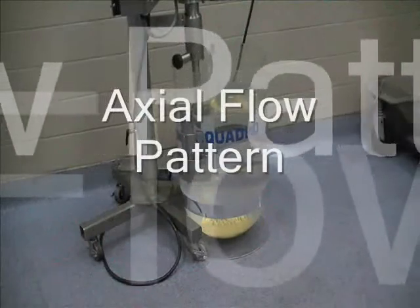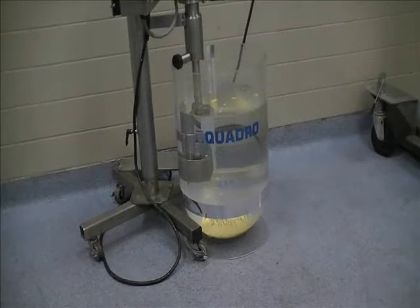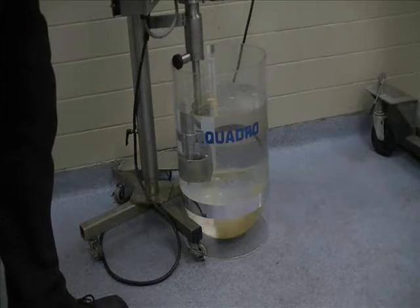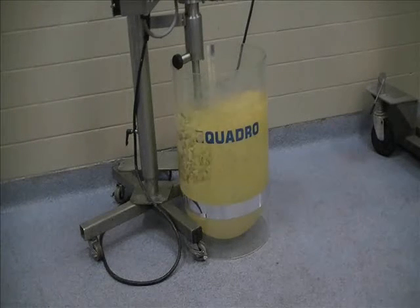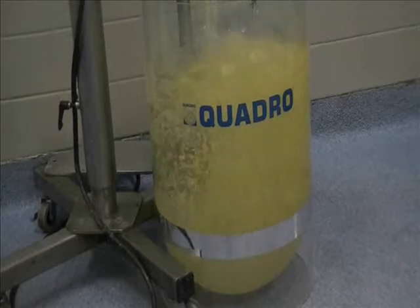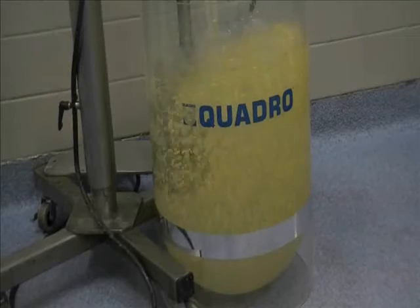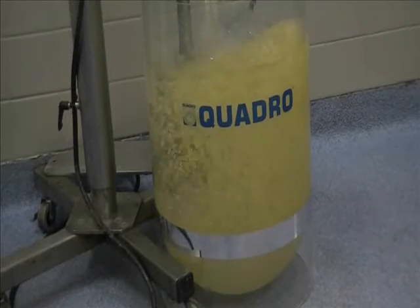I'm going to demonstrate the jet mixer flow pattern. We've got our Y0 jet mixer here. You can see an axial flow pattern. We started from the solids completely settled on the bottom, and now you can see a pretty good solid suspension.